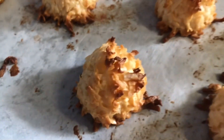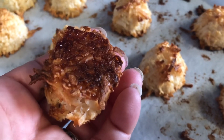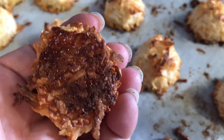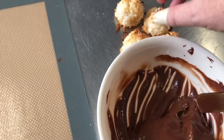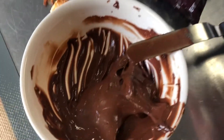Here are our finished coconut macaroons — they were in the oven for about 16 minutes at 300 degrees. We want a nice golden brown color on the coconut. You want to get a nice golden brown color on the bottom — that's what we're looking for.